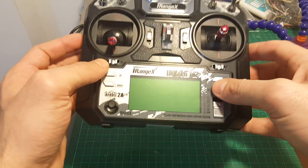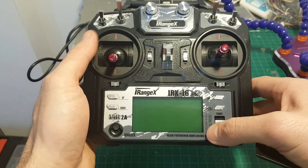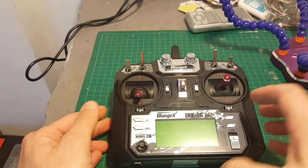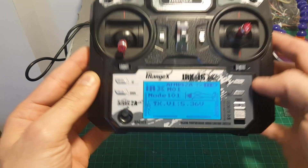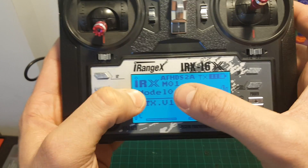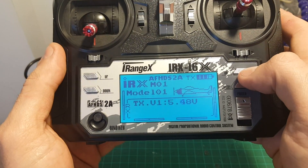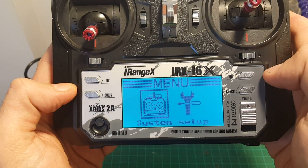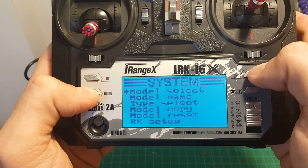In order to operate this remote controller you will need 4 AA batteries. I've already reviewed the FS i6X but I'm going to power it on and give you a brief review of this remote as well. Powering on the remote controller is done by sliding this button up. Then we can see the version, the mode, the model, and the battery level of the transmitter. To get to the menu you have to press OK with a short press, and then we can choose between system and setup.